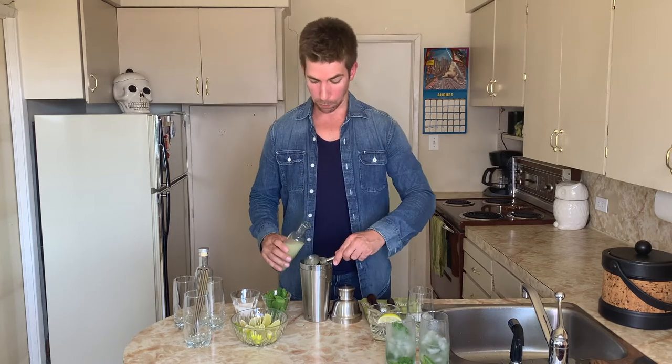Let's make two mojitos in a cocktail shaker. Start with the mint leaves — I'm making two, so 20 leaves. One full ounce of the simple syrup. Two ounces of the freshly squeezed lime juice. I'm going to toss in two lime wedges as well. Muddle this together.